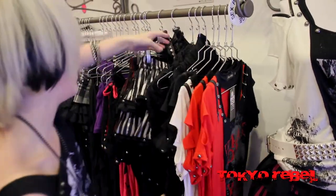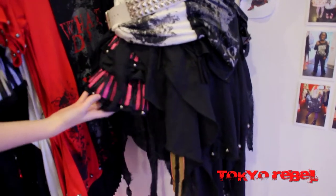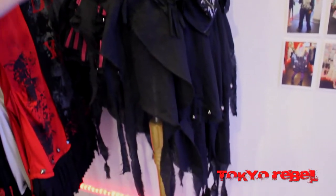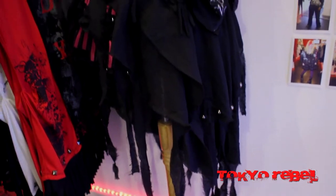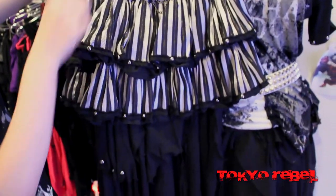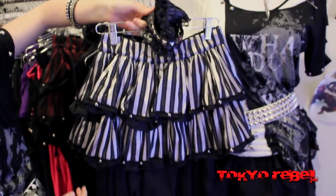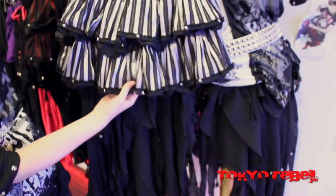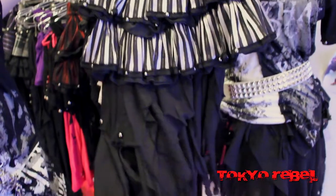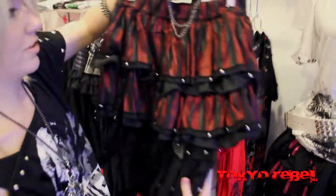Next is the two-way punkish gauze skirt. This is also on the mannequin here in the pink colorway. It's a two-tiered skirt, and it has this gauze wrap that, shown here, is wrapped on top of it and hanging off. So it comes with the skirt, the gauze, and a garter belt. You can mix and match and wear them separately, together, however you want — it's a pretty good deal to get them all together. This is the silver version, which is really cool. And we also have it in a red version as well — this is a darker red.